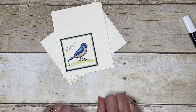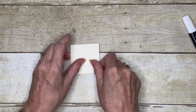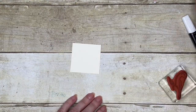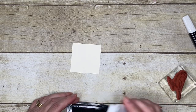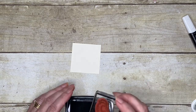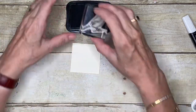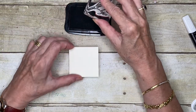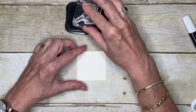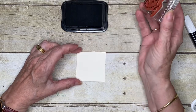We're going to start by stamping our image. As I've explained before, because these pens are alcohol-based or solvent-based, you need to have a water-based ink pad, and that's why we're using the Memento ink for this. I'm also using the Thick card — Very Vanilla for this one.